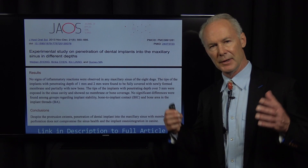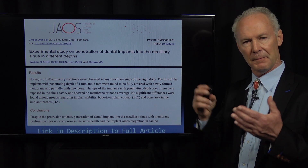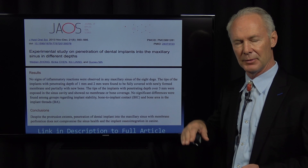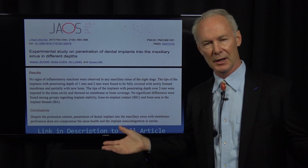The conclusion was that despite the protrusion extent, penetration of a dental implant into the maxillary sinus with membrane perforation does not compromise sinus health or implant osseointegration. What this means to me is: if an implant is into the sinus three millimeters or less, don't even worry about it — there's no problem. If it's one to two millimeters, the membrane and bone will cover the tip of the implant. If it's three millimeters, there won't be coverage, but it's not going to cause a problem with the sinus.